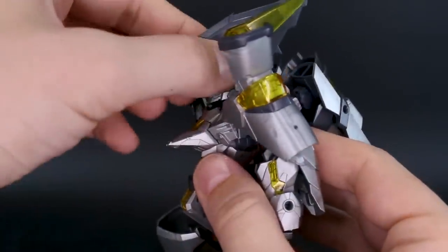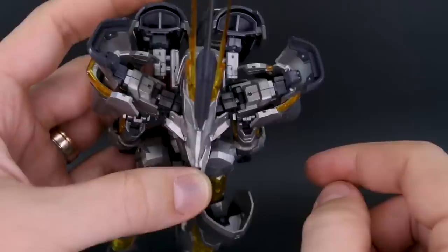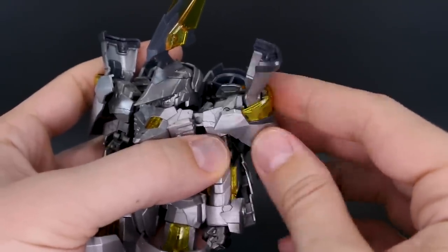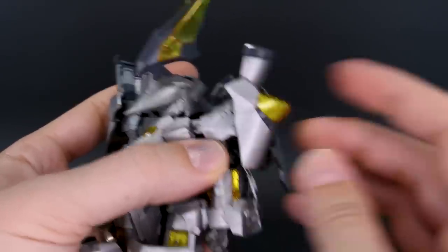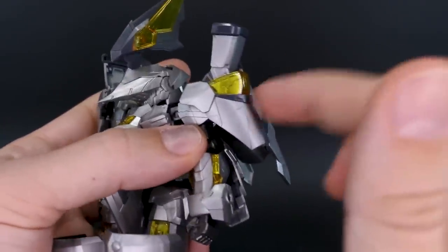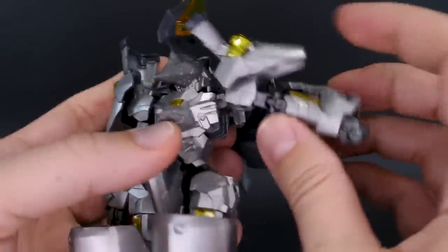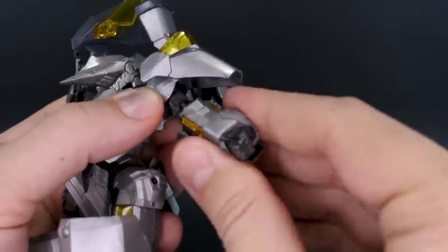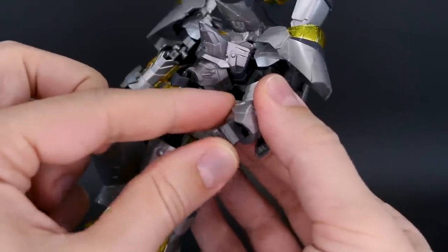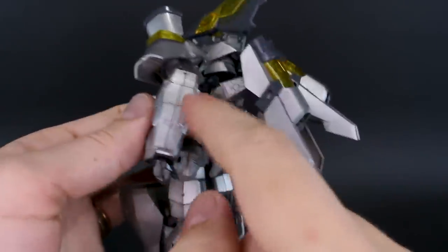The head moves up and down through a decent range. The shoulders rotate forward and back as part of the standard Architect frame. The outer shoulder piece doesn't move up and down but rotates, and the lower half can drop down. The large shoulder armor restricts arm raise height before it hits the head. The elbow has a standard double joint, and the wrist pegs in straight with forward/back movement and rotation.